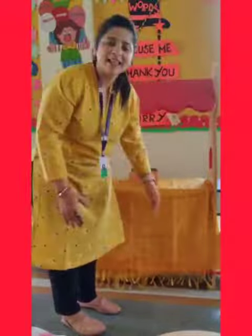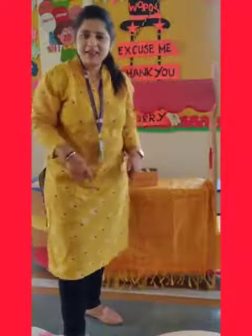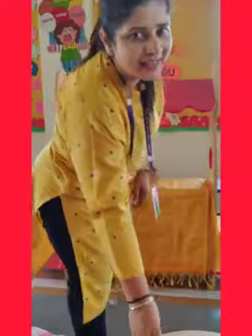Head, shoulders, knees and toes. So this rhyme you are going to learn and make a video of you doing this. Touch your body parts and send it to me. I will check it. Thank you.